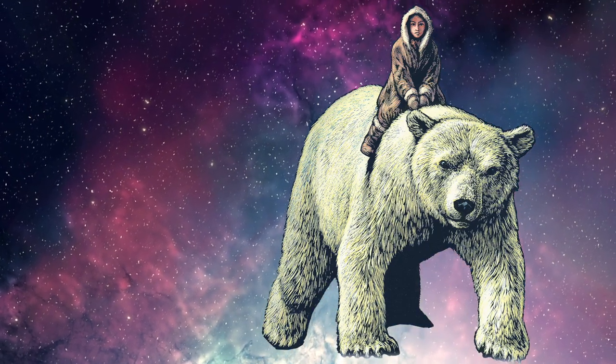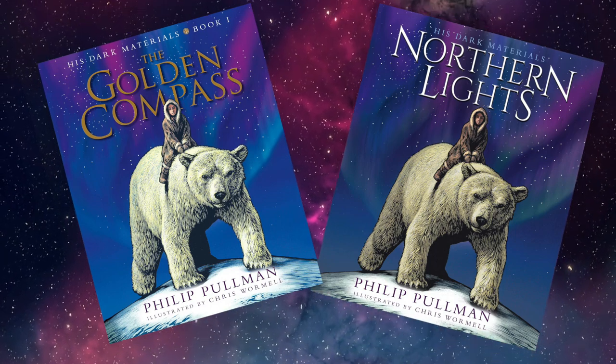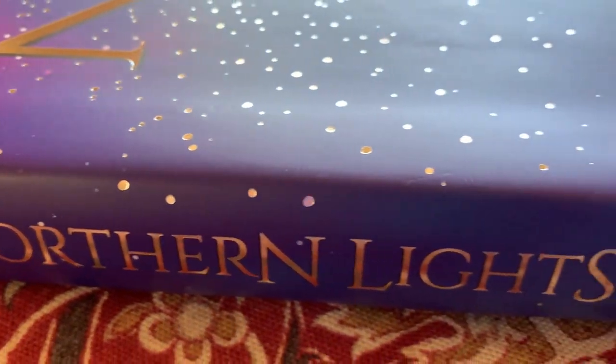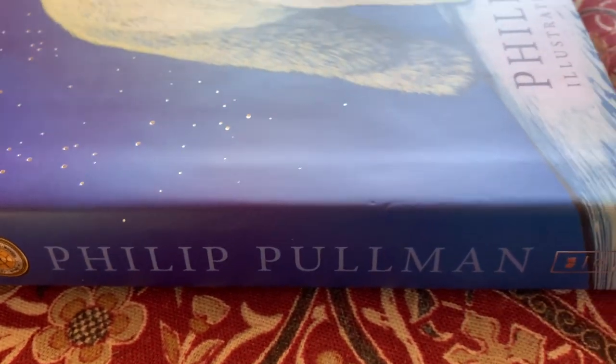Links to the different editions and more information is below in the description box if you need them. This edition was brought out to celebrate the book's 25th anniversary, and it is really beautiful. I have the British edition, published by Scholastic.